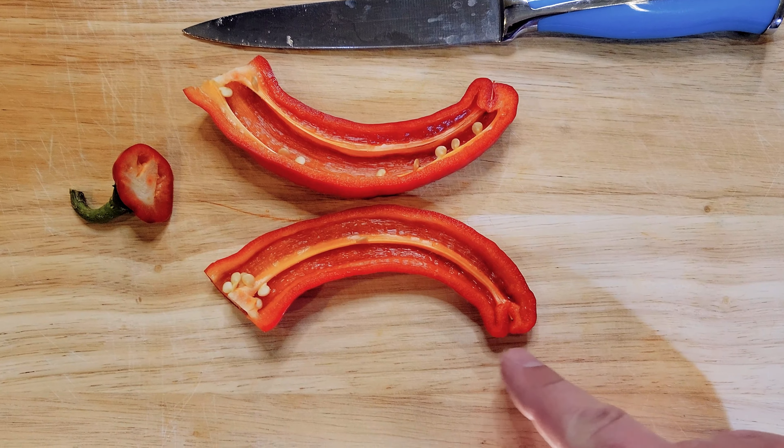Let's cut it open and take a look. You can see there is a little bit of oil, very thick walls, not much of a membrane or placenta there — so probably not too spicy. Some seeds in there that I'll be pulling out. Let's keep it a taste.